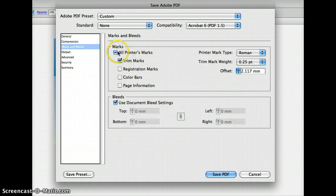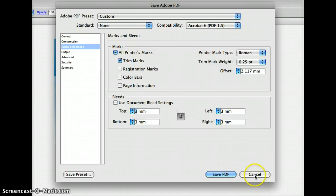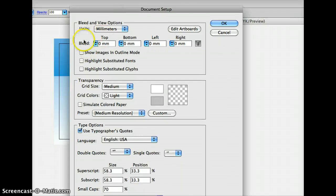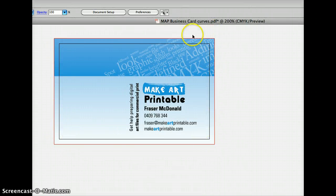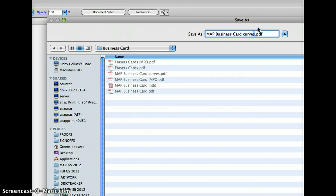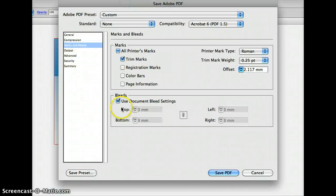Go down to Marks and Bleeds — this is the trick I want to show you. You might have all this stuff switched off. You want to switch on Trim Marks, and you want to say Use Document Bleed Settings. If the document bleed settings are 0, you can uncheck that and put in 3, 3, 3, 3. Or you can go to Document Setup, and up here you've got Bleed — just put in 3, 3, 3, 3. Then you'll get another little line in your artwork — it's a red on-screen effect that just shows you what the bleed is. So go back to Save, go back to Marks and Bleeds, and Use Document Bleed Settings has 3 in there. It doesn't matter which way you do it; I prefer to have the document bleed settings in every document I work on so that it's in there by default. So I need Trim and Bleed — that's all I need.